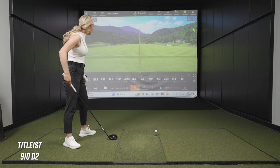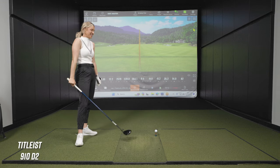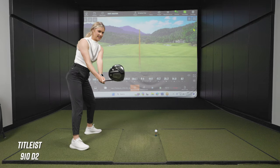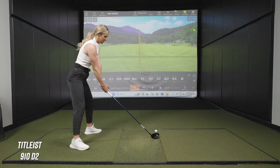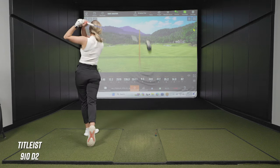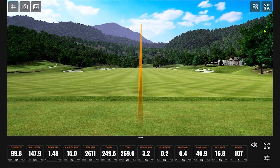I'll be surprised if you get it much further than that with this driver. But that's 20 yards — that's a big difference. That's hitting nine iron instead of seven iron. A lot higher that time. Are these feeling like good contact? Yeah, both of those felt good.